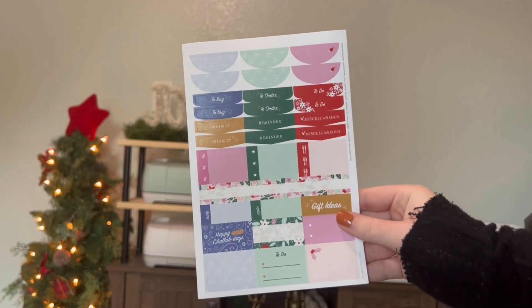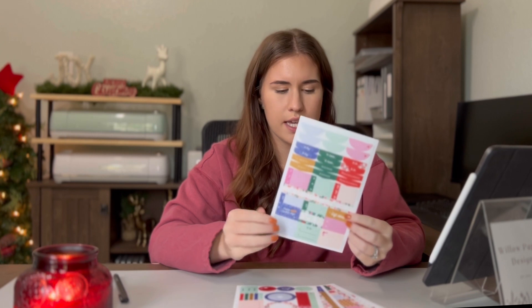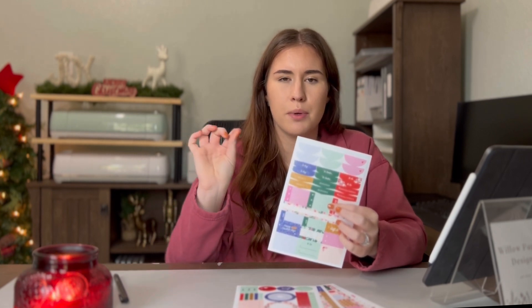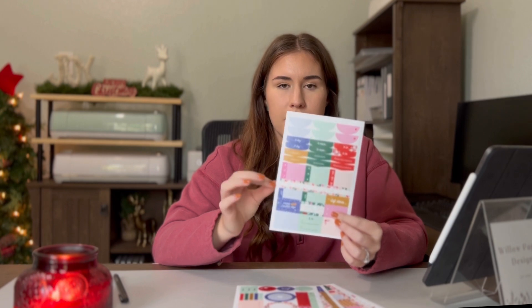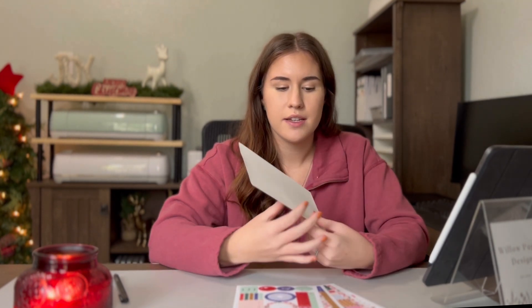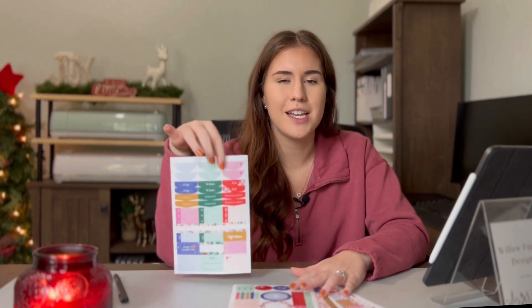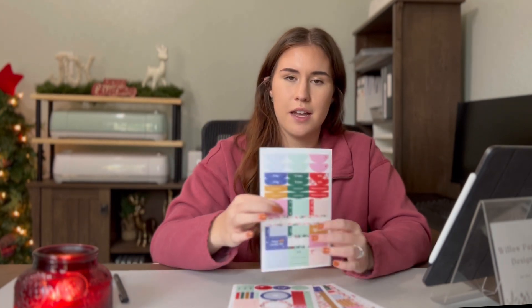This is sheet number one — it has to-dos, headers, basically labels, and some things catered to Christmas and Hanukkah. You have a gift ideas tag, lots of headers, food, dining, just little things you can put in either your monthly spread or your weekly. All of these stickers fit your monthly box, which I love. If you want to go bananas and put all five sheets in your monthly, it's basically possible. These stickers really do fit both the monthly and the weekly, which I appreciate.